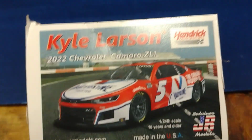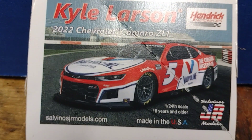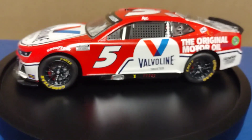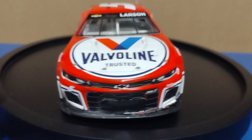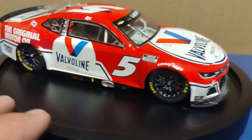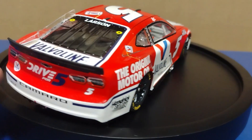This is what the real car looks like, and this is what my model looks like. Let me spin it around and talk about it. It's a great paint scheme — the paint scheme is really, really good.